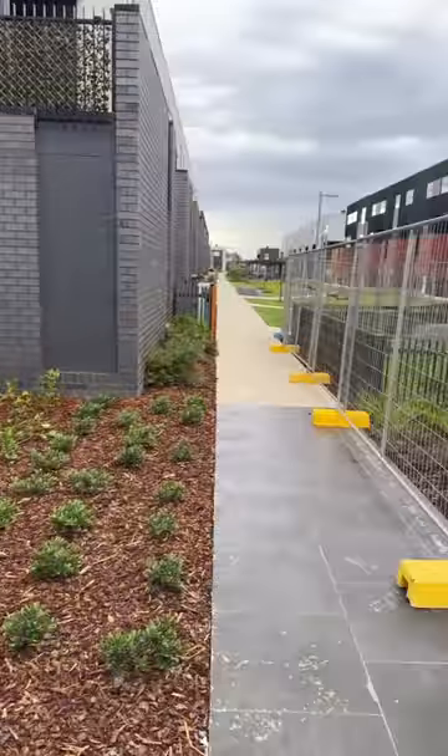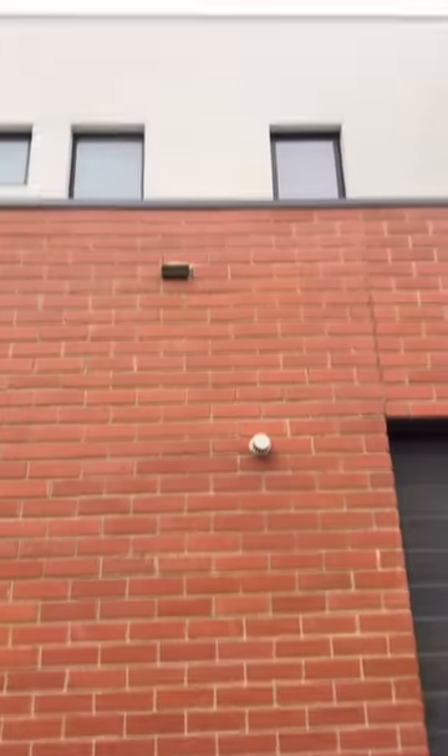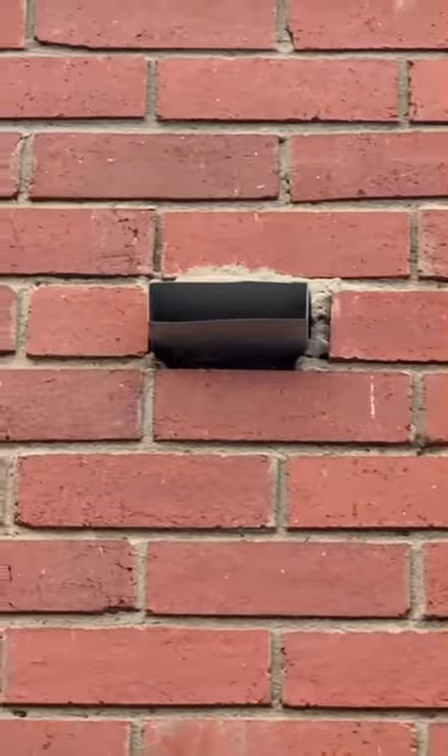Garden beds around the building line — when are councils going to learn? Look at this nice overflow — non-compliant as well. As you can see, a lot of homes here, a lot of non-compliant issues. How does this get passed? I don't know.